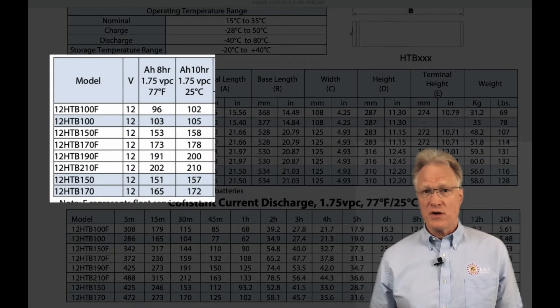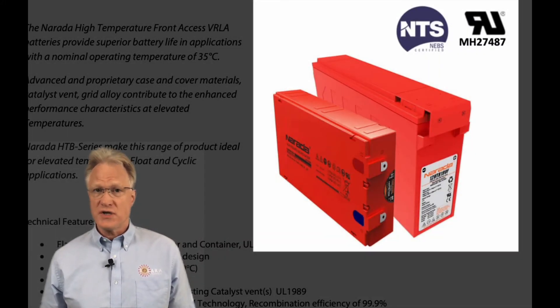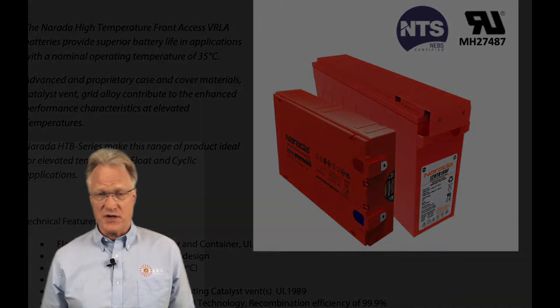The sizing and part numbers are aligned with their 10-hour discharge rate. This series comes in two styles: the traditional front terminal style everyone knows, and a front face terminal style.